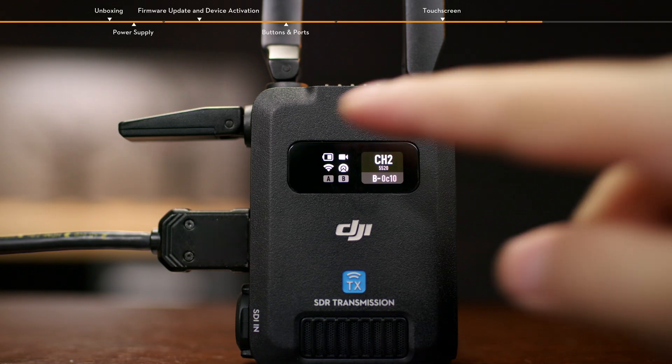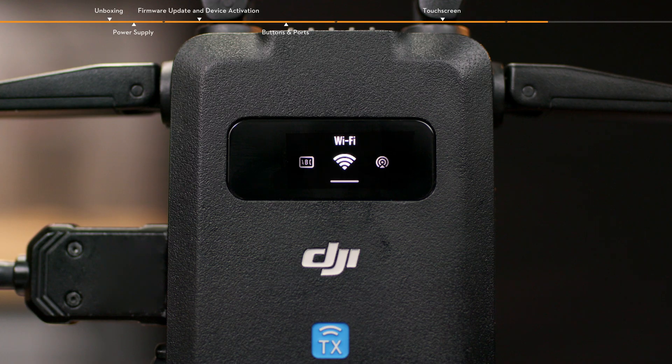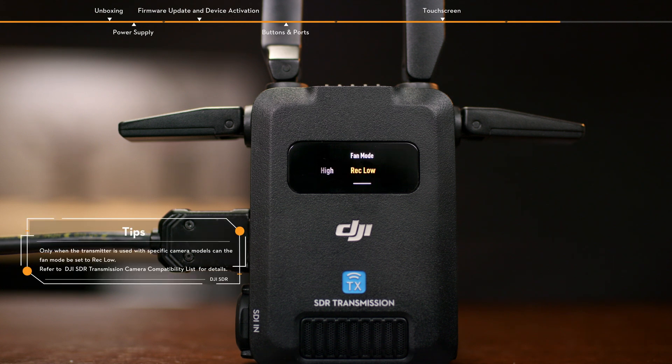Slide down on the home screen of the transmitter to enter the menu. You can select device number, enable or disable Wi-Fi in broadcast mode, adjust the audio volume and screen brightness. Tap fan mode and set it to standard, low, high, or rec low.